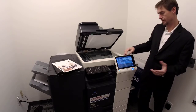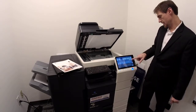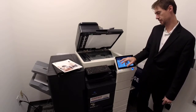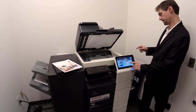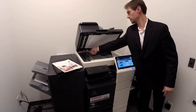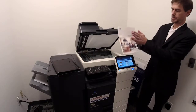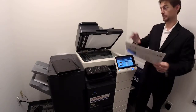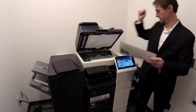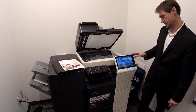Frame erase and non-image area erase will get rid of black borders when you want to keep it open. Card Shot is at the end — you might not ever use it, but some people use it every day. With Card Shot, you lay a driver's license in the upper left corner, push start, flip it over, lay it in the same spot, push start — and it puts both sides on one page and zooms them in. Dentist offices do this like 200 times a day. You used to have to make a copy, get it positioned, put it back in the bypass and run it again — so Card Shot is super handy if you're copying IDs all the time.